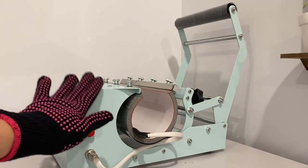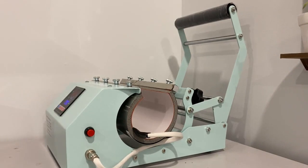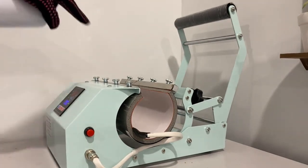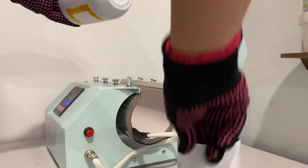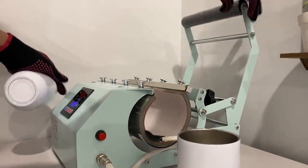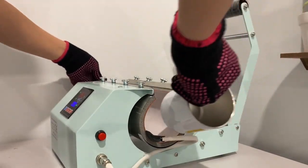We have to preheat the heat press to 365 degrees and then we can put the tumblers in. Because this is a 20-ounce tumbler slot, I can fit two wine tumblers at a time. I'll put a little squeeze on the other side and we're going to press them for 45 seconds.